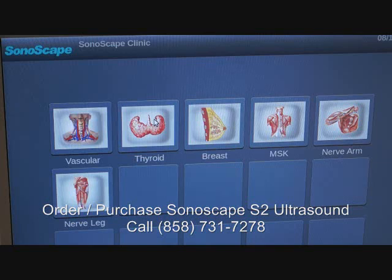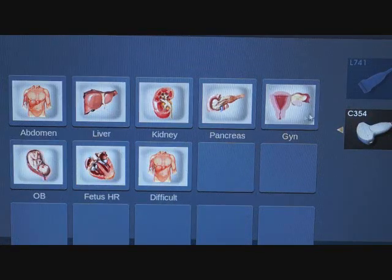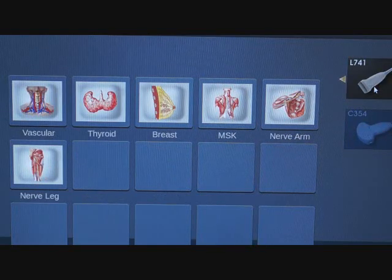The Sonescape S2 is one of the best color ultrasounds. Here are the presets with a linear probe. The Sonescape S2 color portable ultrasound is our best-selling color portable ultrasound, perfect for vascular, abdominal, and cardiac. The machine is able to perform a host of different functions.